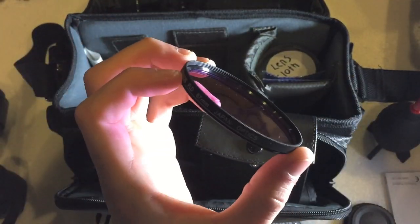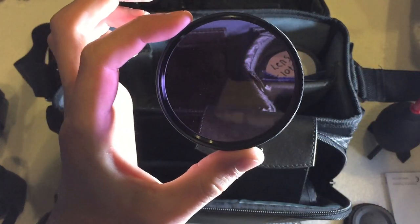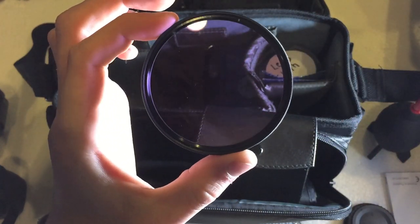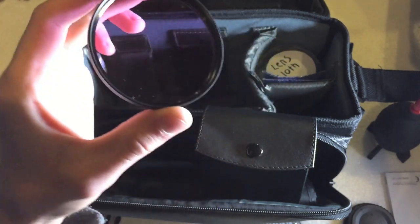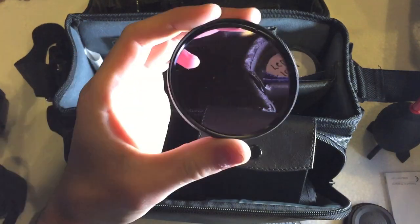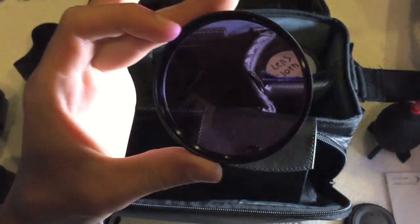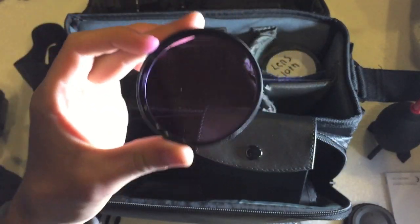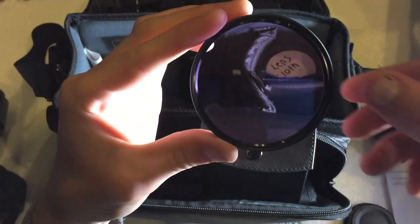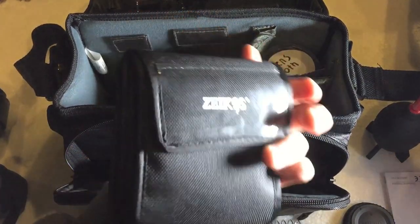The last filter is called the FLD, which is mainly used on film cameras, so it's not really one you'd want to use on digital. The only reason I have it is because it came with the filter pack — this was a 3-pack filter kit. I don't use it very often; I mainly use it just to give a different look to photos, as it gives a purple tint to whatever you're looking at.